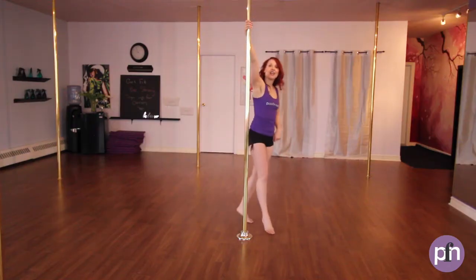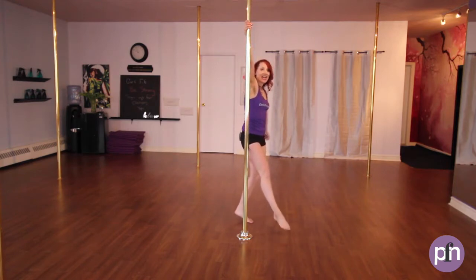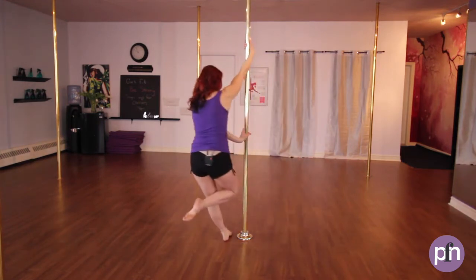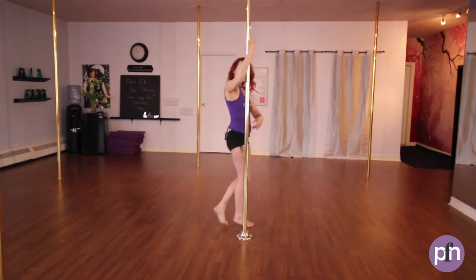Inside hand nice and high. We're going to step on our inside foot, outside hand coming to the pole and then we're pushing off. We're landing on the outside foot. That's an important point to notice.